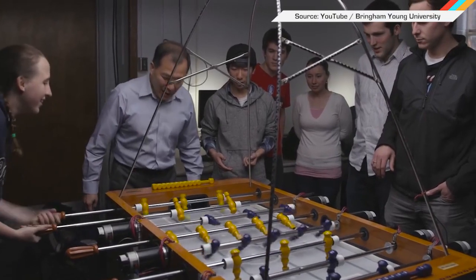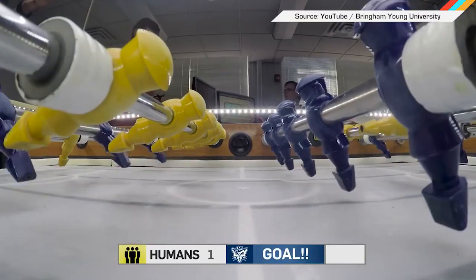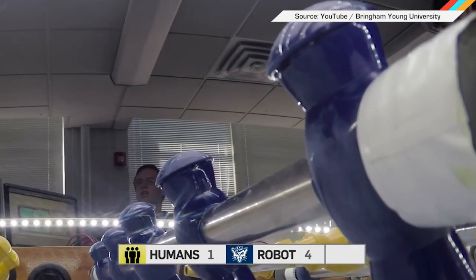The only thing it can't do is play against you — though judging by BYU's recent foosball effort, that might not be such a bad thing. And finally, a lesson in how to keep your cool when your computer insists on updating, no matter what you're doing.